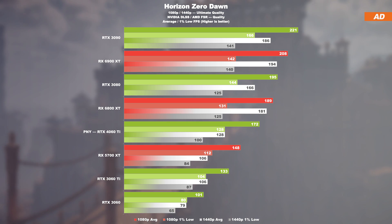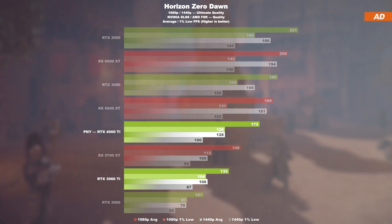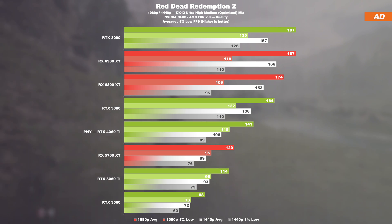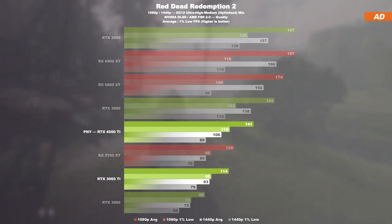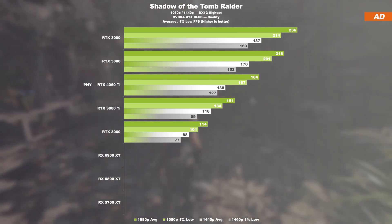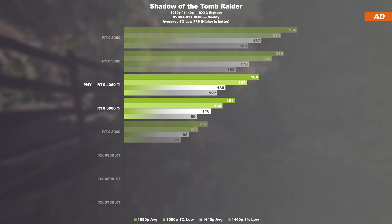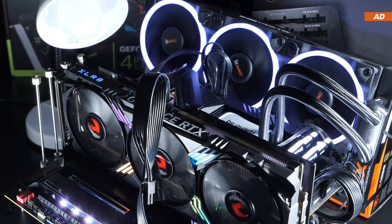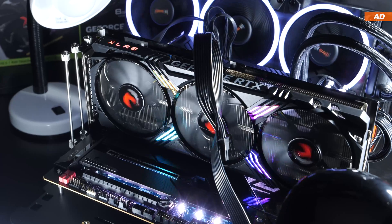In Horizon Zero Dawn, with upscaling we're 29% faster at 1080p and 21% faster at 1440p than the 3060 Ti with the same graphics settings. The 4060 Ti also impresses in Red Dead Redemption 2 with DLSS enabled — 24% and 14% ahead of the 3060 Ti respectively. In Shadow of the Tomb Raider with RTX DLSS enabled, the 4060 Ti brings almost 22% higher FPS at 1080p over the 3060 Ti, and 17% more at 1440p. In general, as far as DLSS and FSR are concerned, the 4060 Ti performs a lot better than I had initially expected.